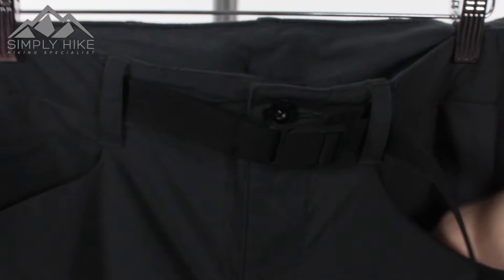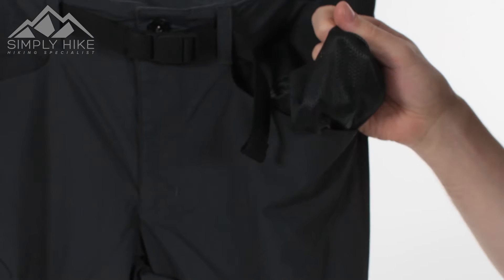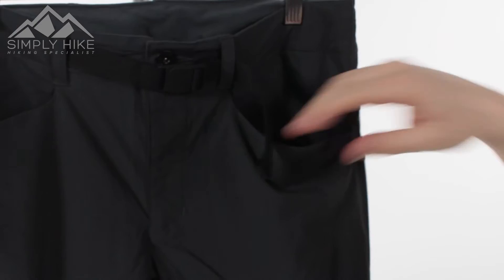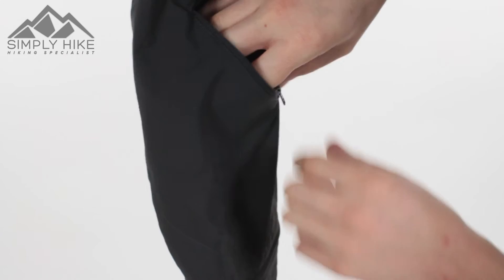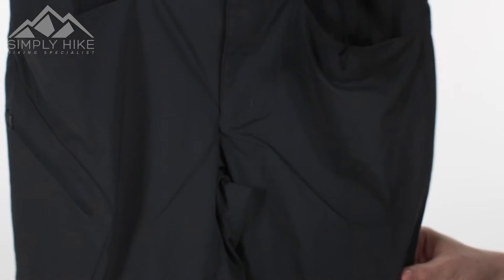The pockets on the front are nice and spacious — pretty much that whole section there. You've got a mesh material lining on the inside, so breathability is really, really high. It's going to be perfect for a nice hot day. On this side, you've got a side pocket with a nice easy glide zip and a wide entry. There's tons of space in there, and a nice easy glide system on the top so whatever you pop in there will stay safe and secure.